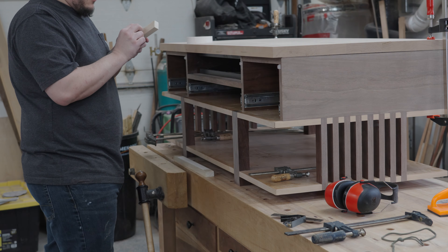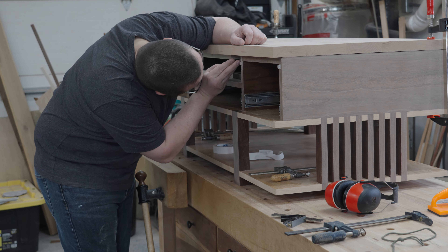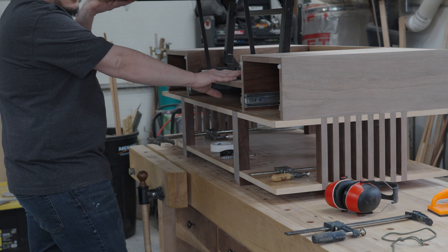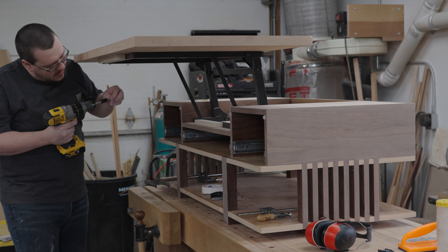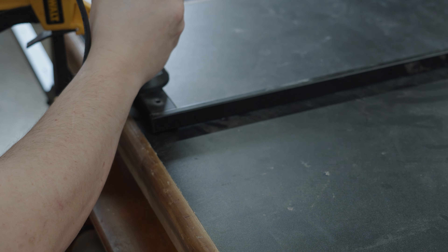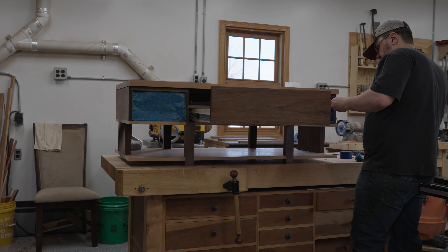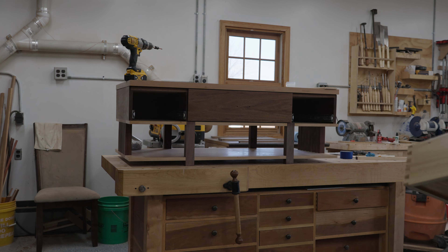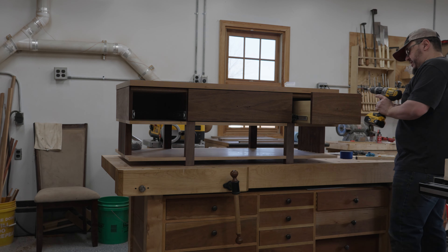Initially I was really worried about installing the lift-up mechanism because I've never done anything like that before, but it turns out it was super easy. I started by making sure to align the tabletop to the cabinet, installed the mechanism, used some scrap wood and double-sided tape to hold it in place, then slowly raised it and had my partner hold it while I screwed it down. For whatever reason the company didn't install any oval holes to account for wood movement — my guess is this is designed to screw into plywood or particle board. Either way I just used my Dremel to make sure I had enough room to allow the screws to move as the wood expanded and contracted.